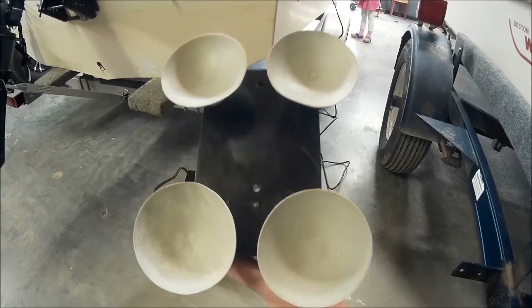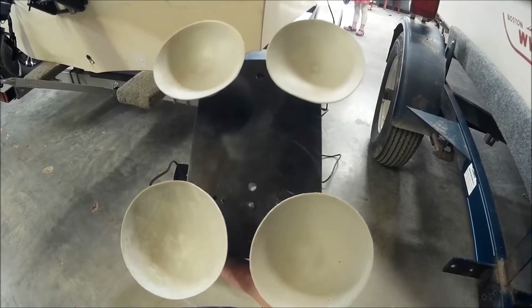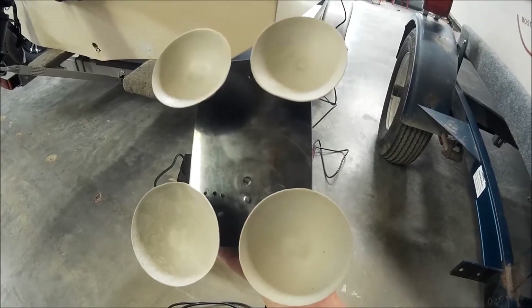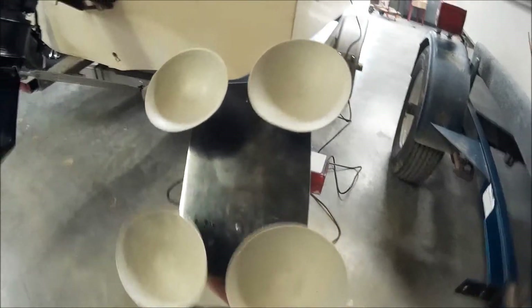They were nice enough to send me two more with mounting hardware for the low price of five dollars and four cents plus shipping. For that five bucks, I don't expect this to ever fall off. Now let's see if it goes on.